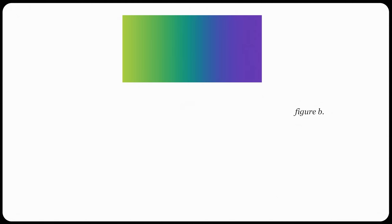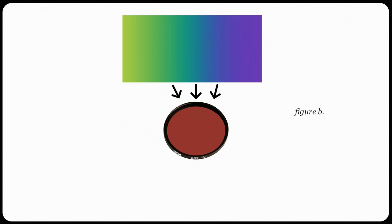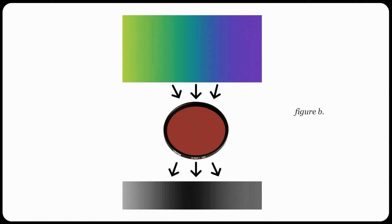On the other side of the spectrum — literally — the red filter will clash with complementary colors. So blues, greens, and purples are the general targets here. Those colors will render a bit darker as they're unable to pass through the red filter as easily.